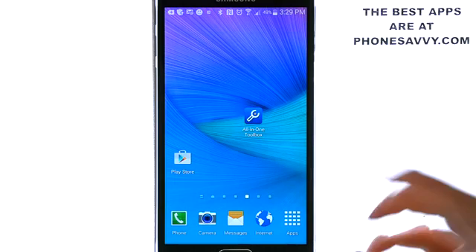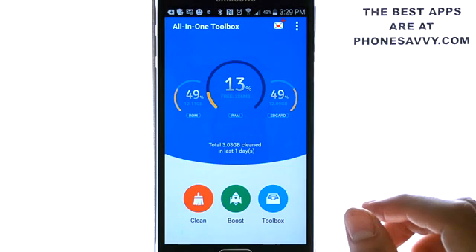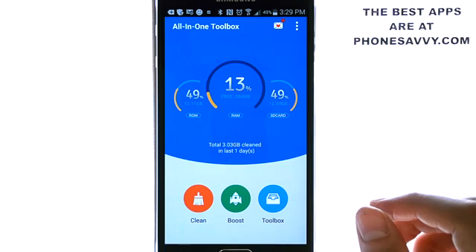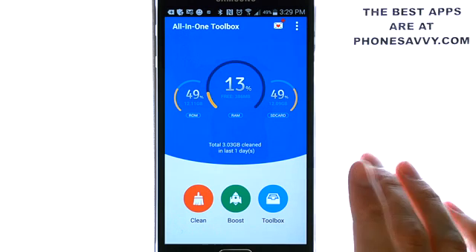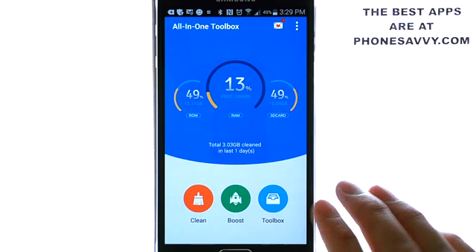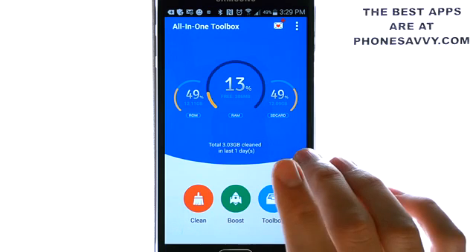It's a system manager application that is designed to clean up junk files, boost your phone's memory, protect private information, and speed up your Android system. I really like the interface of this application compared to others that I've seen — it's laid out very simply and very easy to follow, so you'll catch on very quick.